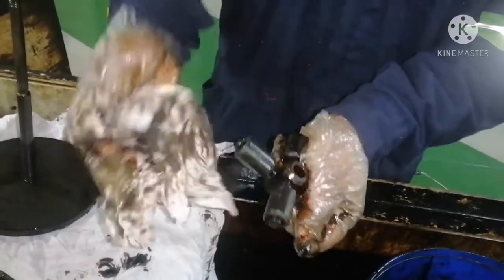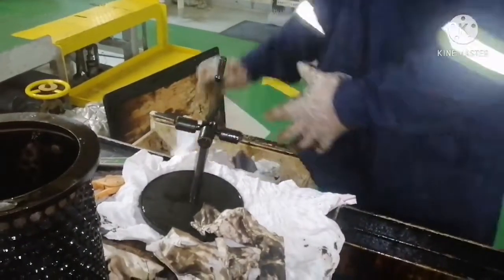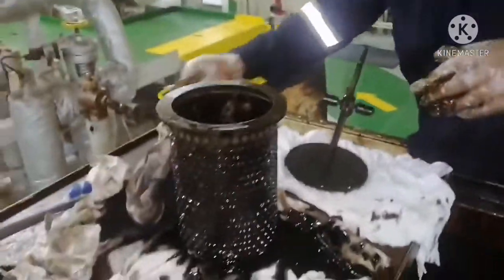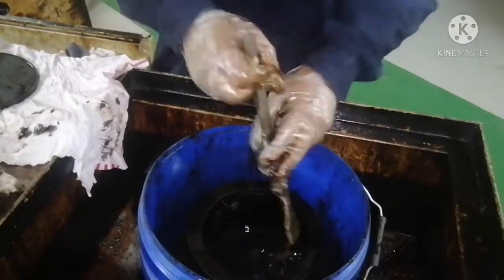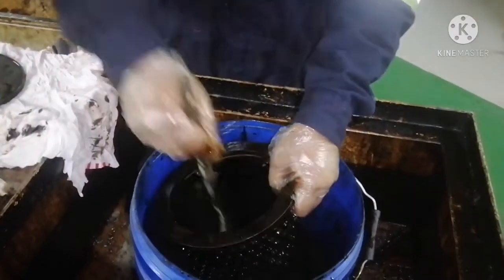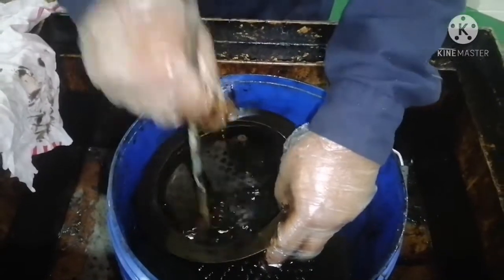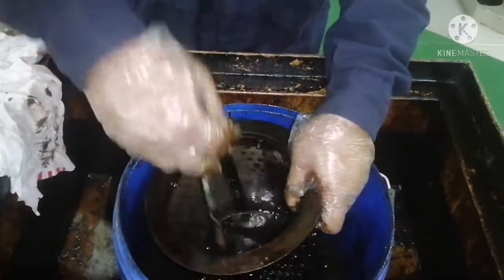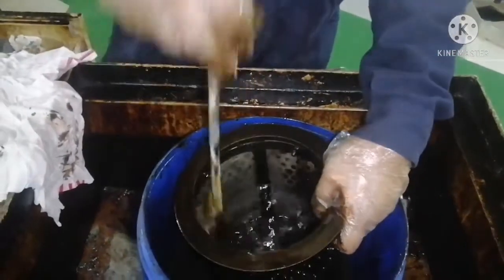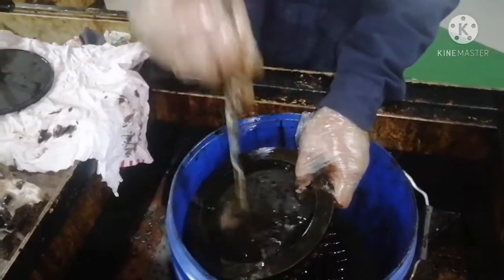Always clean with clean diesel oil — diesel oil will remove all the dirt very quickly. Now both the stand and magnet pieces are cleaned and done. Now we are going to clean the filter element itself. Always use a brush to clean the filter. You can see very well the diesel is removing the impurities nicely. If you use any other medium it will take a long time to clean, but diesel is a very good cleaning medium. Mostly on board ships, people use diesel for cleaning any kind of filters.